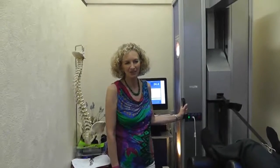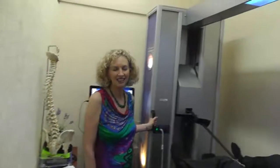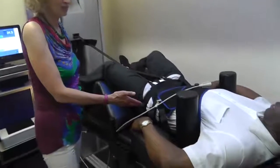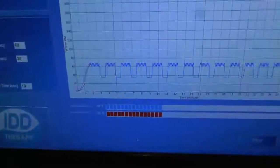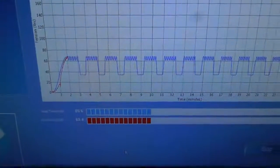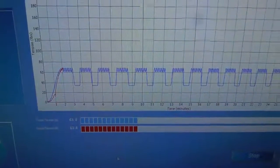Hi, so we're just giving John a treatment on the IDD therapy machine and he's having some lumbar treatment. He's got a harness on his pelvis and another one on his upper body and we're pulling just below half body weight. If you can see on the screen now, the trace is coming up to about 68 pounds — that's the red line coming up to track now.